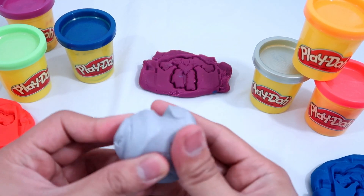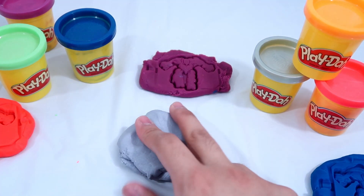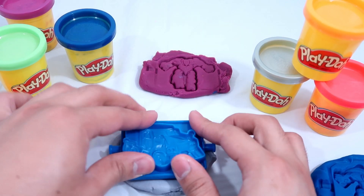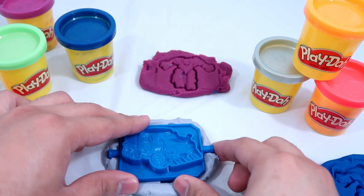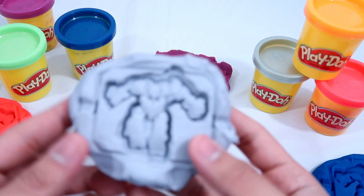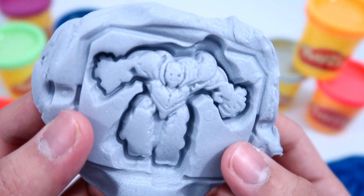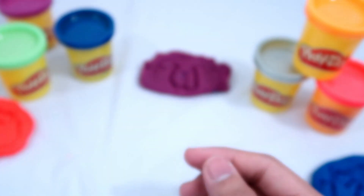Next we have gray. Here it is — we have our fourth robot and it is gray. Yay!